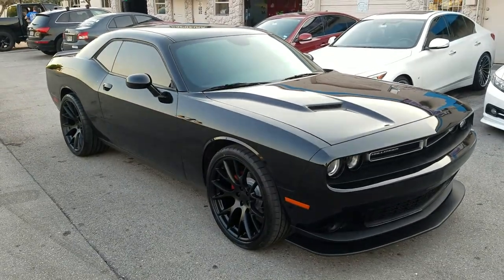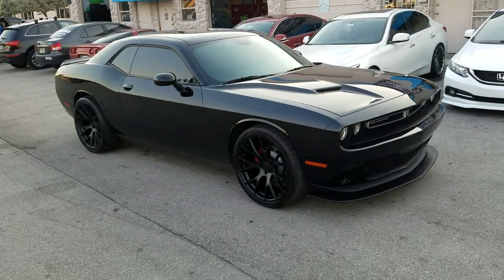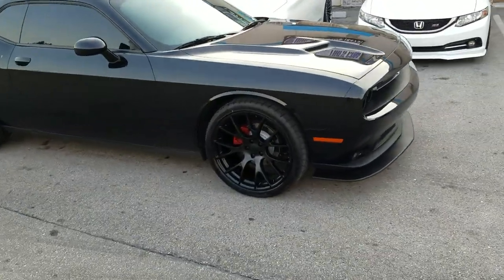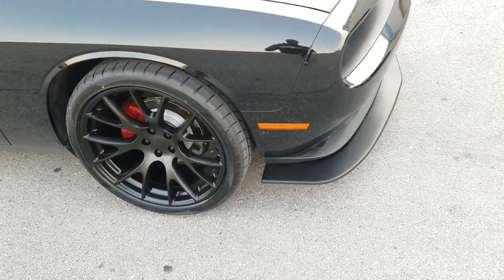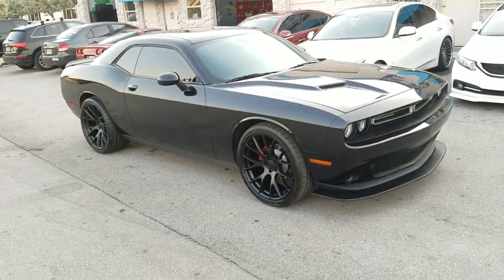Right now we're looking at a 2017 Challenger with the factory Hellcat replica wheels on it — 22 by nine and a half in the front, 22 by 11 in the rear. We went with the 275/35/22 in the front. Arturo is the tire that most people are going with; they're really good, they grip pretty well, and even on the faster charges they hold up.